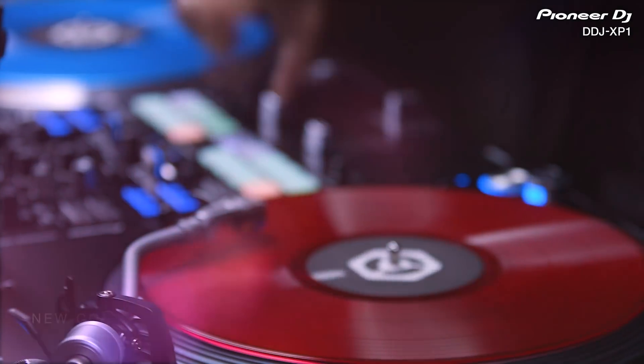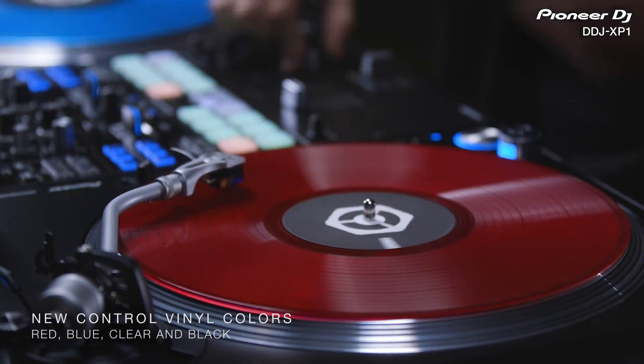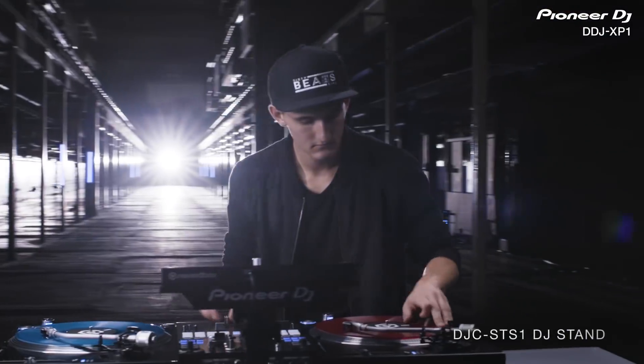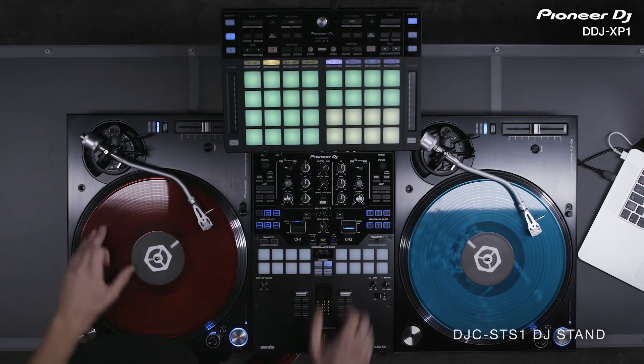New colored control vinyl is now available to match any style. Our sturdy new DJ stand is the ideal solution for keeping the DDJ-XP1 or your laptop in the perfect position during high-energy performances.